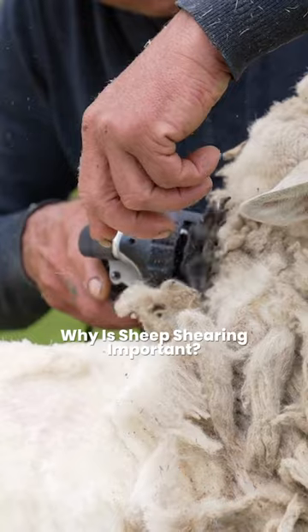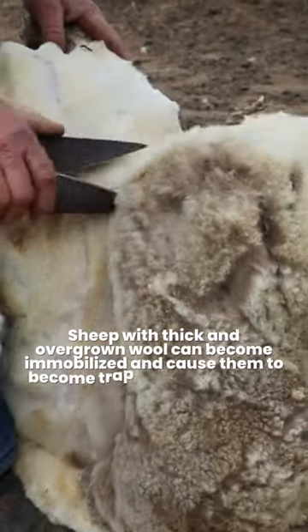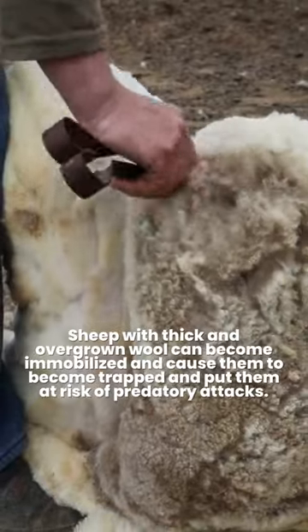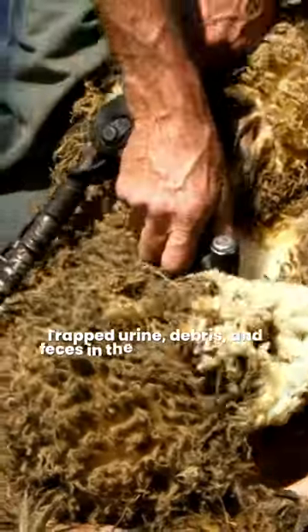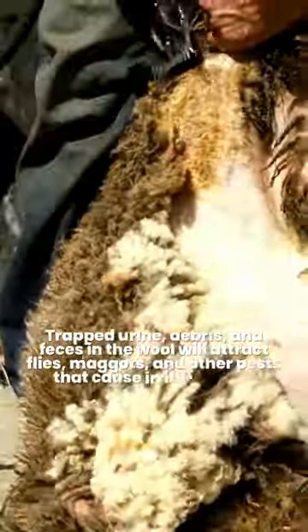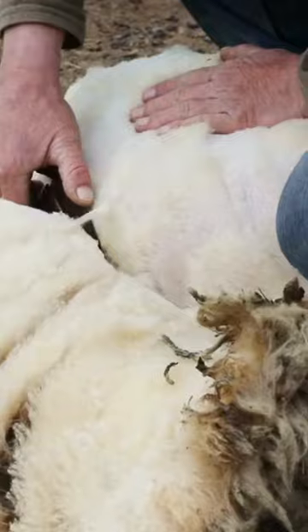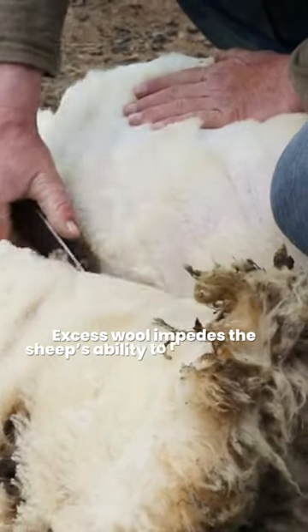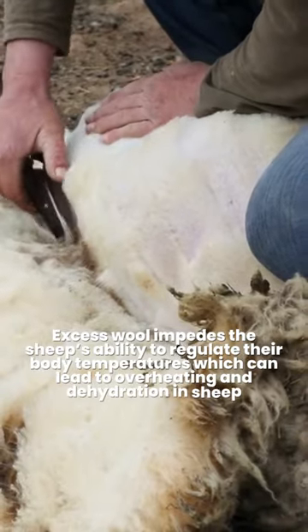Why is sheep shearing important? Sheep with thick and overgrown wool can become immobilized and cause them to become trapped and put them at risk of predatory attacks. Trapped urine, debris, and feces in the wool will attract flies, maggots, and other pests that cause irritation and infections. Excess wool impedes the sheep's ability to regulate their body temperatures, which can lead to overheating and dehydration in sheep.